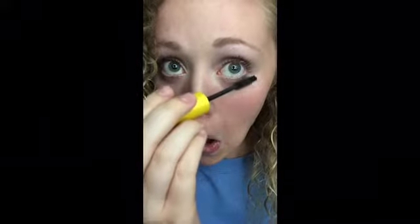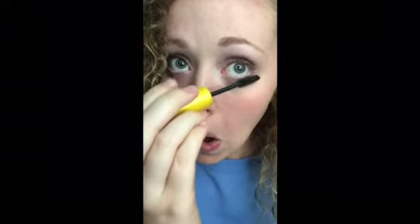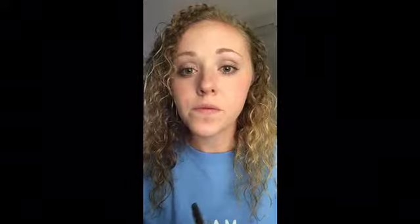You might as well just start with the top and if you want do the bottom, but I think it looks better with just the top. Anyway, I am finished and here's the finished look — I look like a dork as always, but hopefully you enjoyed this video.